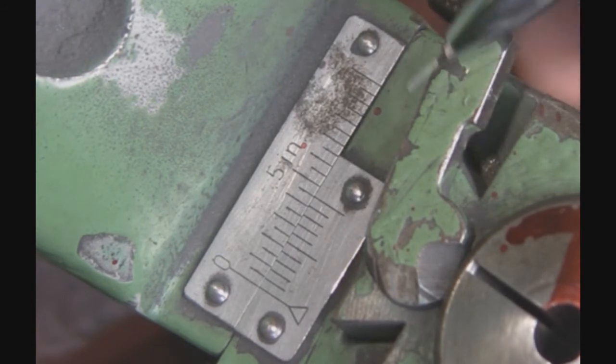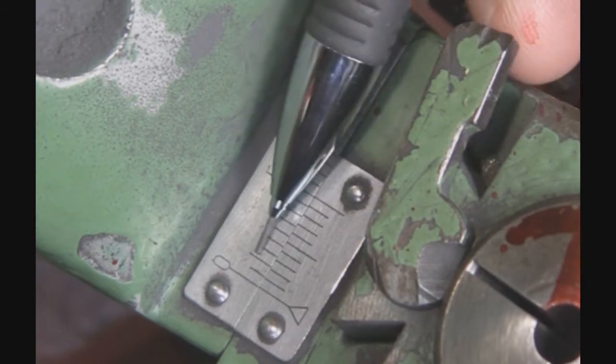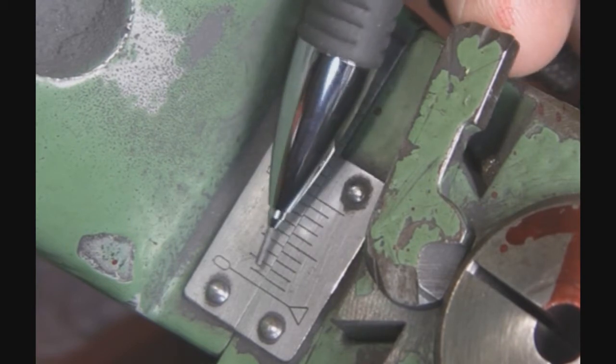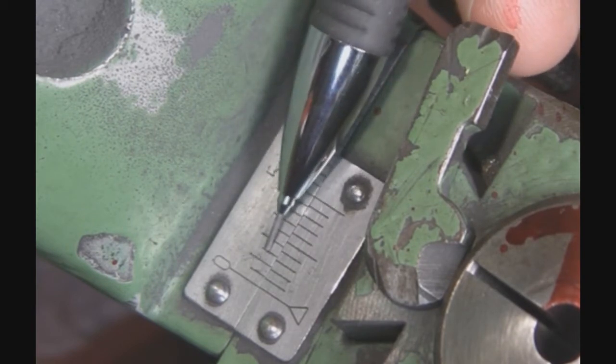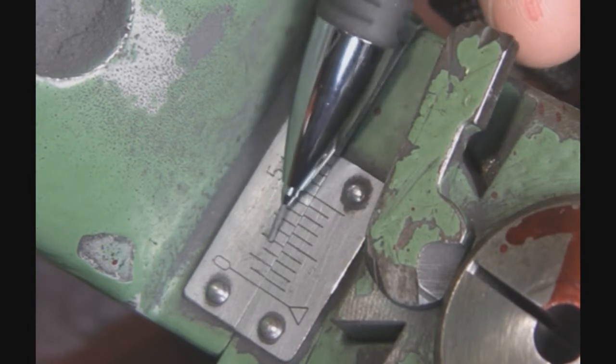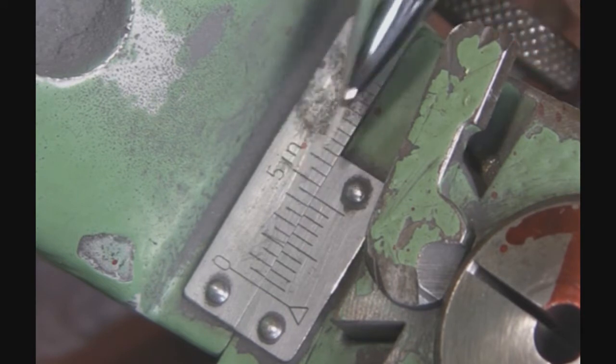Along the top side, every one of these lines is 50 thousandths. So 0, 50, 100, 150, 200 — it goes like that. The value of the top lines are 50 each.